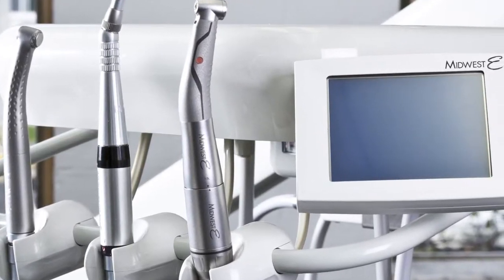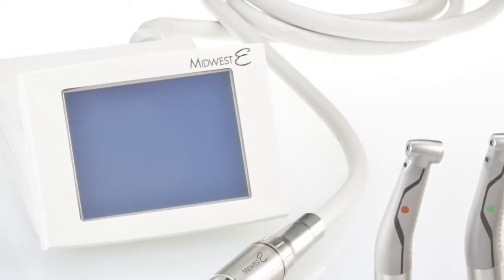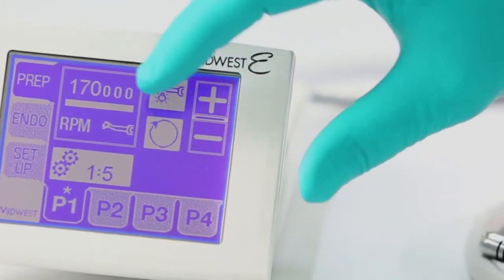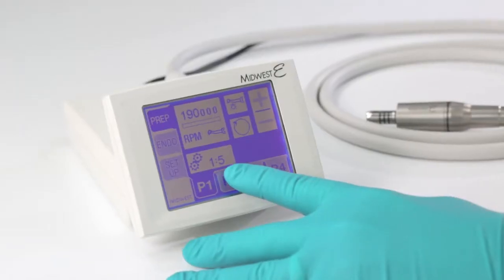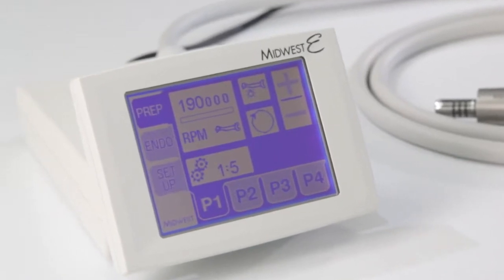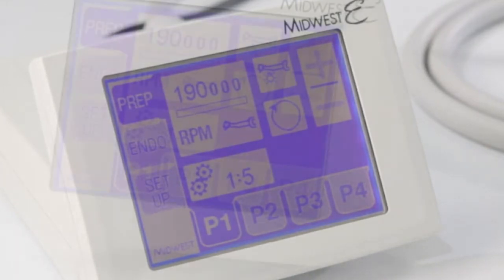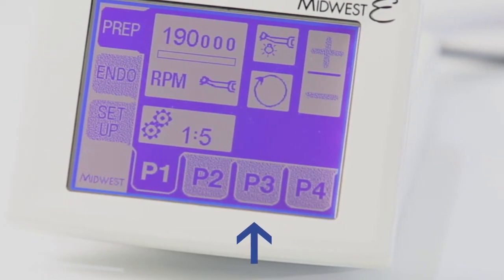Shown here is an installed Midwest E handpiece system. The components of the handpiece system are the touch screen control, the motor hose, and attached electric motor. The control allows you to adjust the settings of the motor, attachment, and display appropriate for your operatory and the current procedure. The touch screen control is arranged with tabs along the left side allowing you to select the operating mode — preparatory and endodontic — as well as the setup screen. Within each of the prep and endo screens there are four customizable presets.